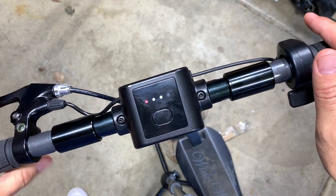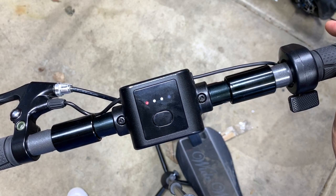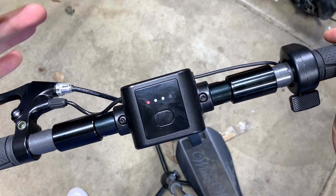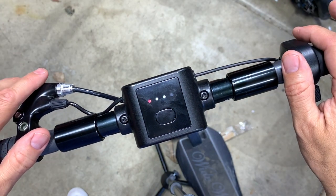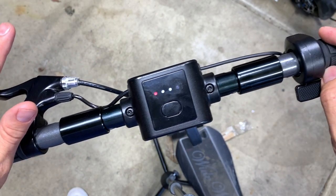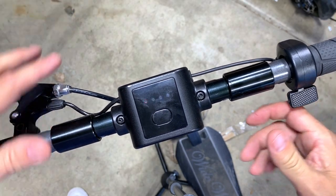So this is your safest mode. You want to give this to a newbie if you don't want any craziness happening — this is the best mode to be in. You still have your high and low settings in the regular, but this is going to keep a cap on the top end, give you a good eco range, and no one's going to be able to accidentally hit this and take off.